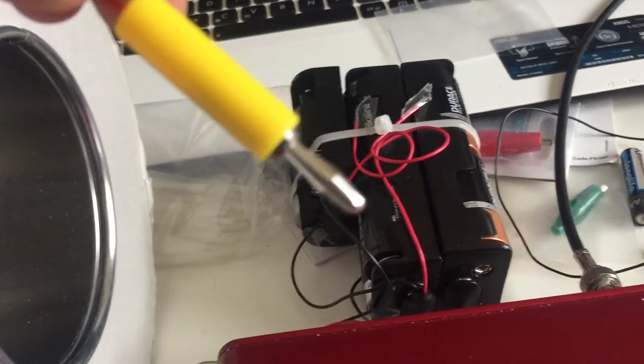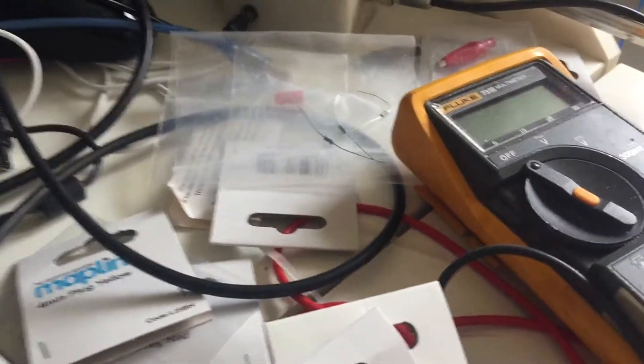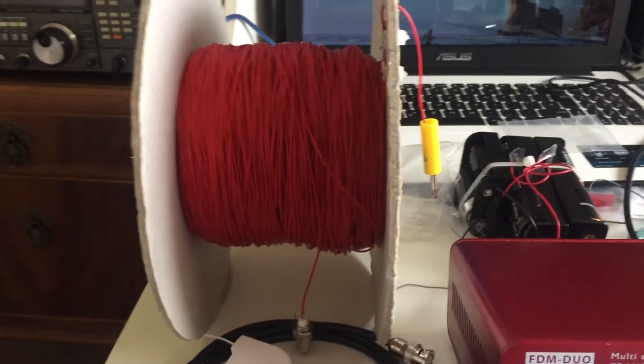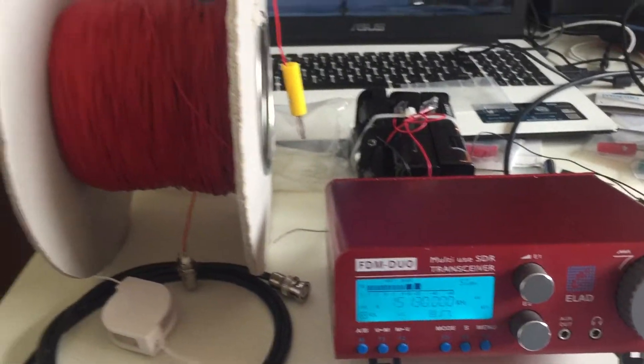At the other end I terminated it with one of these push-fit plugs, because I've actually got the other bits and pieces — resistors and what have you — to convert this long wire into a grounded beverage, to make it highly directional, something I haven't got around to doing yet.